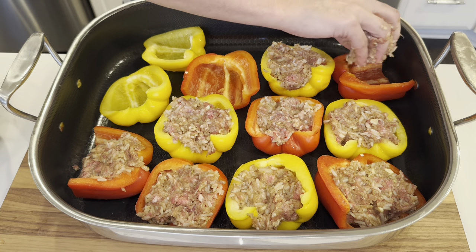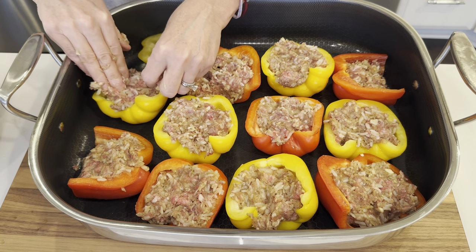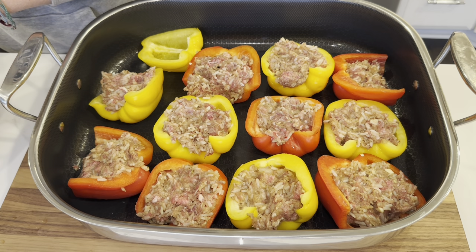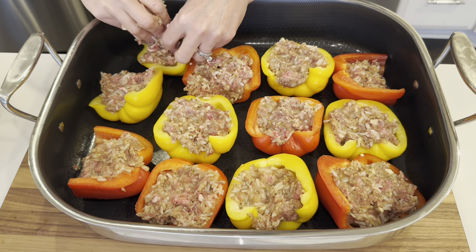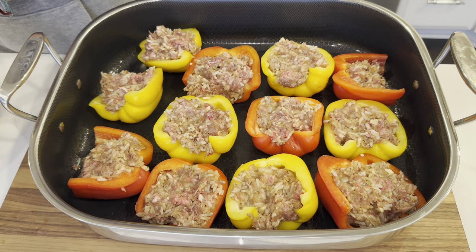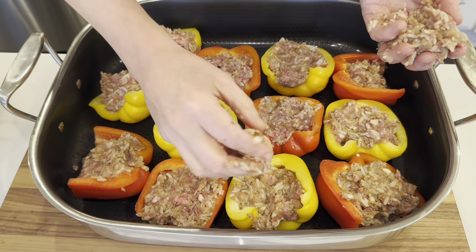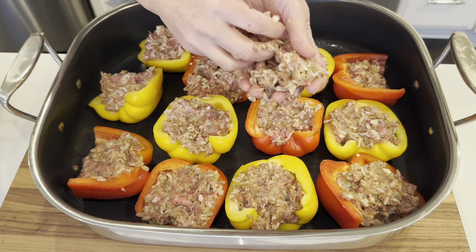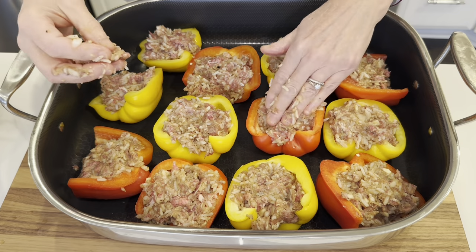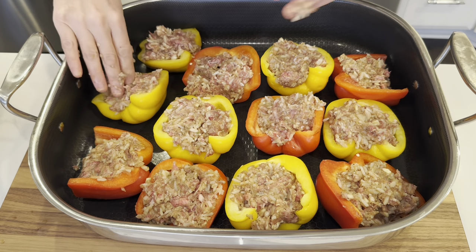I think if I play my cards right here, I'm going to have just enough filling — I might even have a little extra to fill them up even more. So keep this in mind: I used a pound of ground beef, three sausage links taken out of the casing, one cup of rice, and a bunch of onions and garlic, and I used six good-size bell peppers. That worked out perfectly. This is how much I have left over, so I'm just going to go in and stuff in more of the meat mixture.